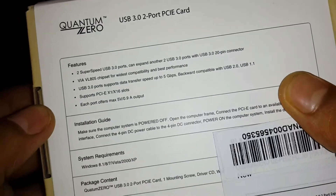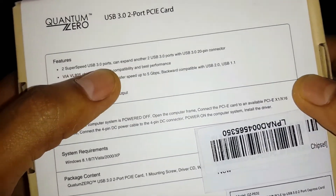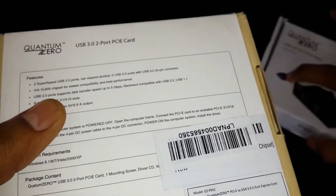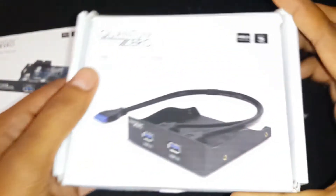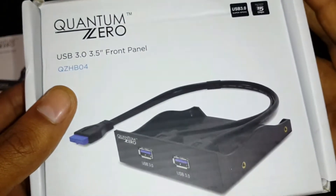This card works with Windows XP, 7, 8, 8.1, 10, and Vista. This card can also be used for USB 2.0 and 1.1. This is the second product, which is an extension front panel.